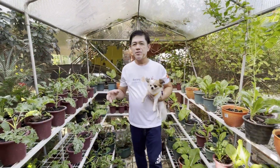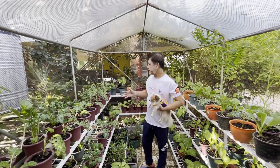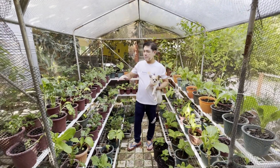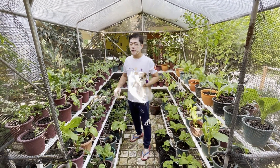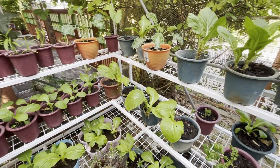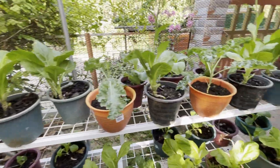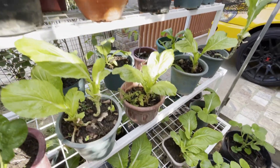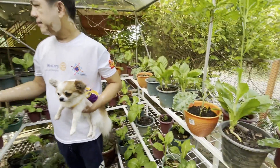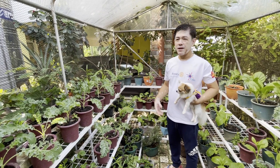Sa bakura natin, kung limited ang space, pwede tayo maglagay ng ganito — isang 1.5 by 2 meters na greenhouse. Dito, pwede na tayo magtanim ng maraming halaman pag nilagyan natin ng mga ganitong gradas. Dito sa halaman namin, andito yung mga mustasa na pinanggagawa namin ng ensalada, nilalaga namin ng kamatis, saka sibuyas, and nandito din yung mga kale, lettuce, arugula — na pinanggagalingan ng mga green salads na kasama din sa aming mga breakfast. (In our backyard, if space is limited, we can set up a 1.5 by 2 meter greenhouse with shelves. Here we grow mustasa for salad with tomatoes and onions, and also kale, lettuce, and arugula for our green breakfast salads.)